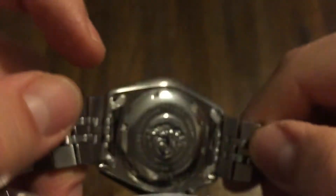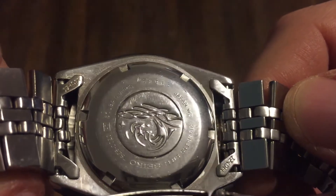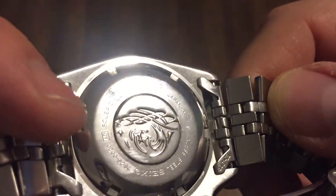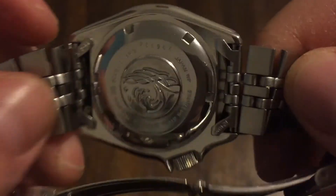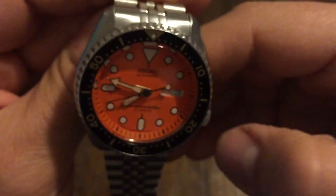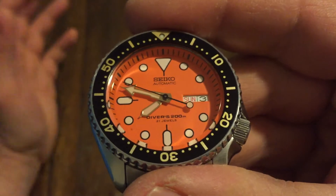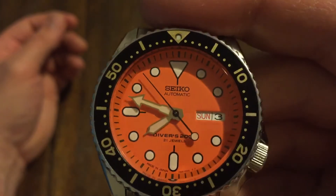There's the back. For the money, look at this engraving you get. You really can't beat what you get on these Seikos. And it's really all in-house — Seiko does everything. That's what everyone raves about: oh, I got in-house this, in-house that. It's all right here for a couple hundred bucks.